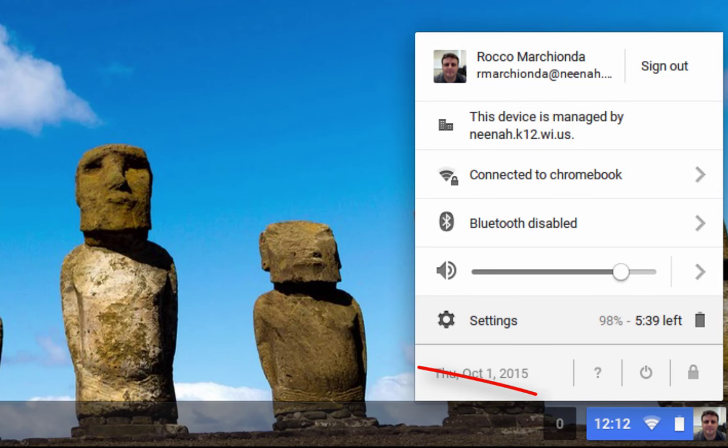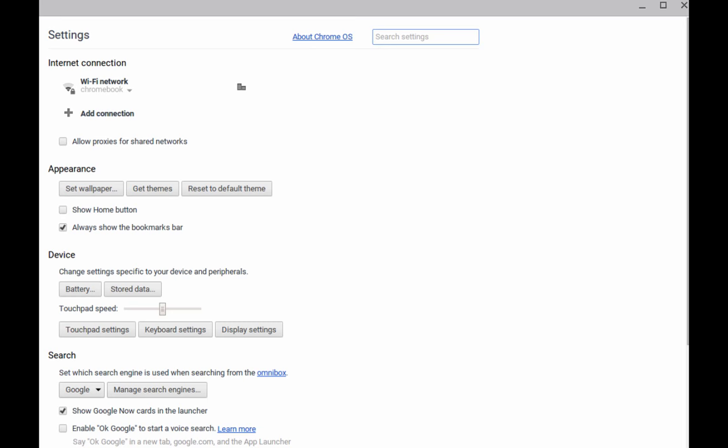To force your Chromebook to be updated to the latest version, click down in the bottom right corner, and then click on the word Settings. At the Settings window, click on the words About Chrome OS.